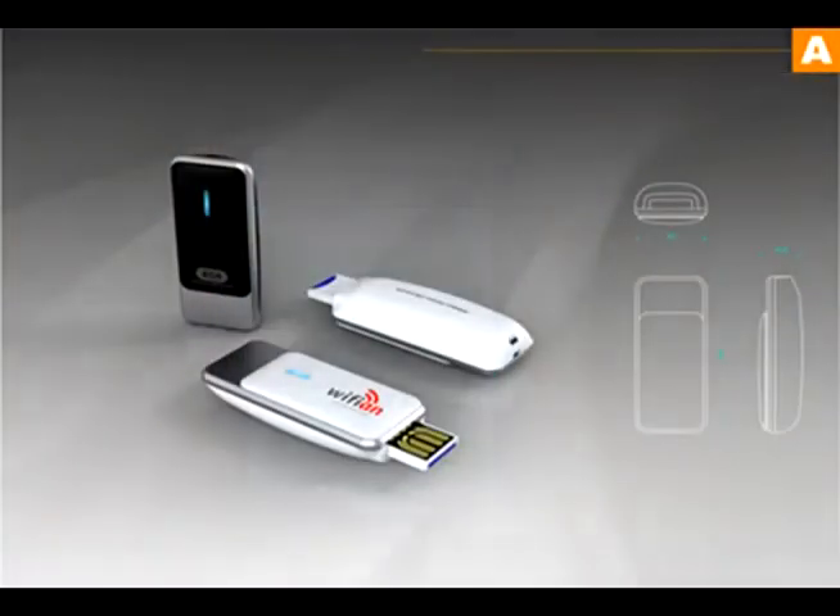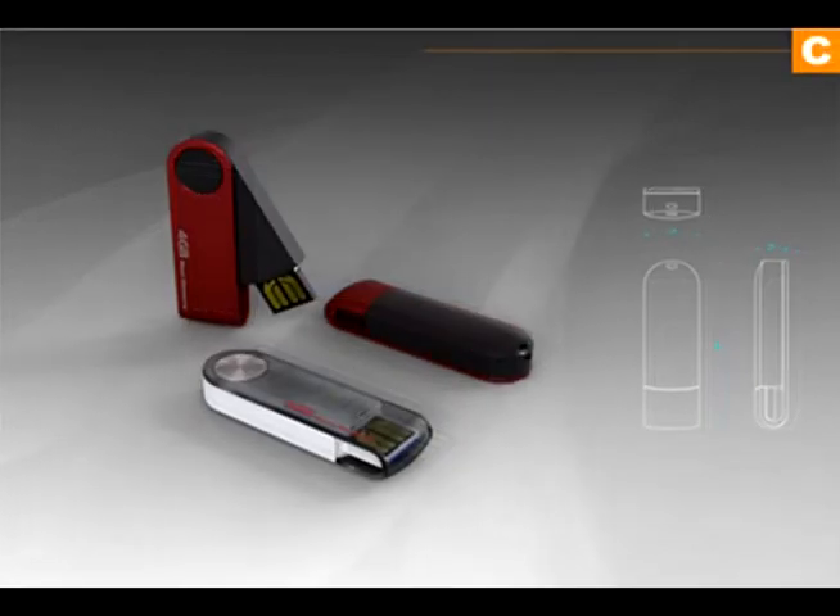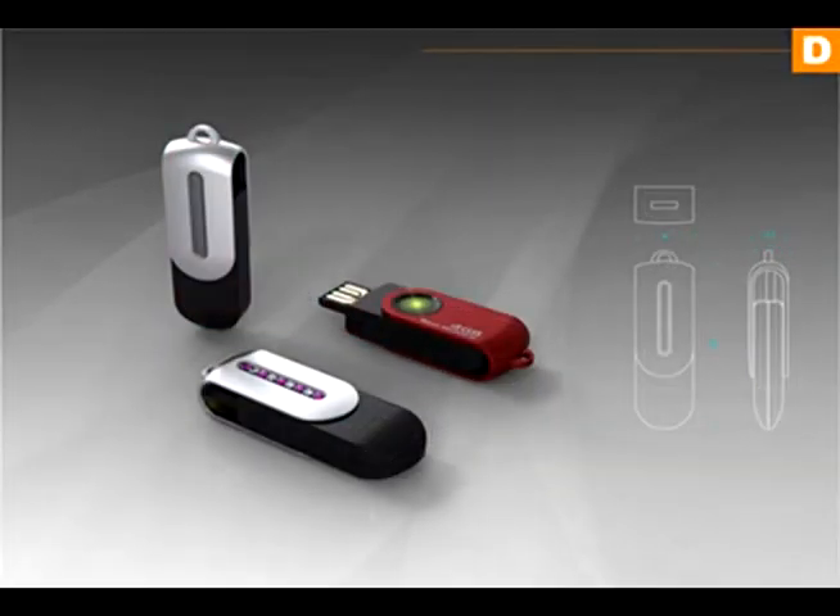Wi-Fi AND is also available as an OEM product with a customized case and your brand on it. Wi-Fi AND is a must for road warriors with many gadgets.